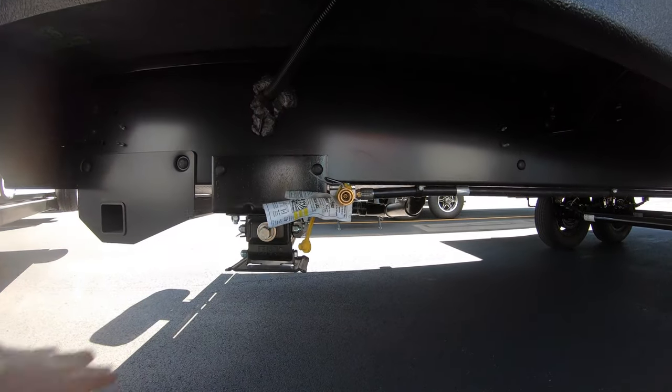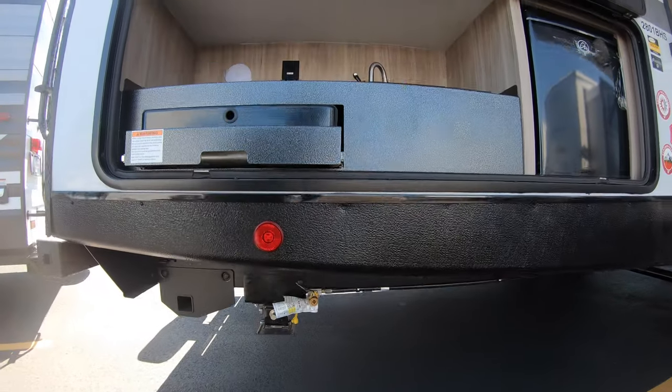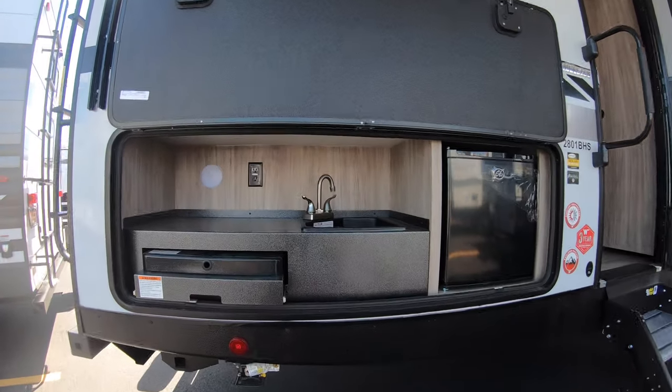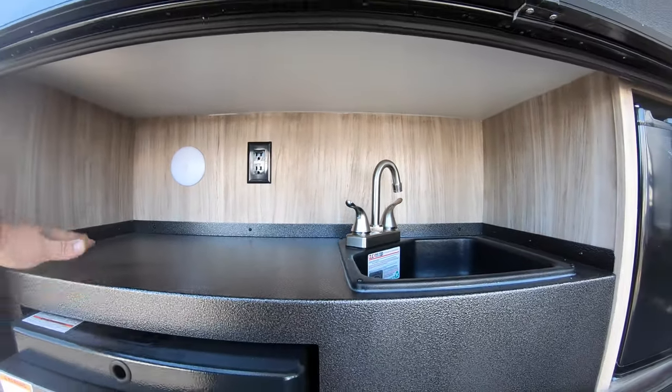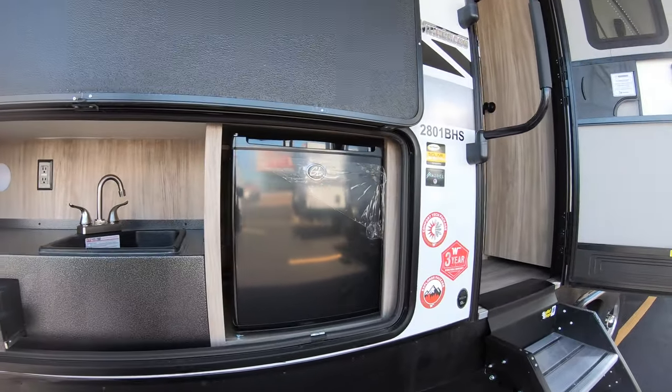You've got another port here for propane. So if you want to bring another gas grill or something bigger, you'll hook up to that and run off the propane tanks up front. You can also see you have power out here. So if you want to throw a toaster, a little waffle maker, or anything — have this be a little breakfast nook. Great idea for that.